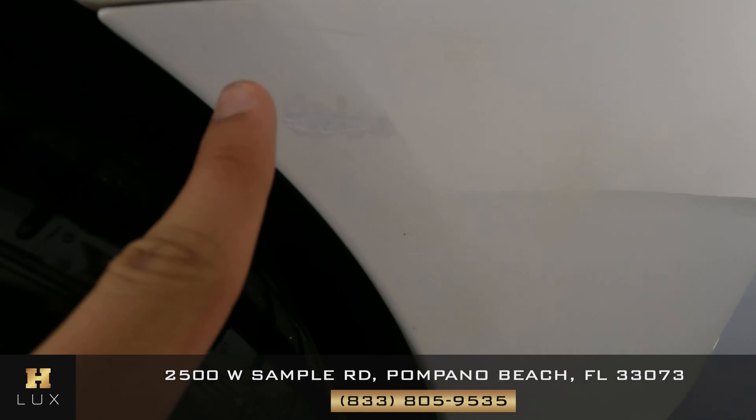Here in the mirror there's a scratch from here to here. This is on the passenger side of the vehicle. To finish off this section of the video, I want to show you the last wheel, and this wheel only has curb rash right about here.